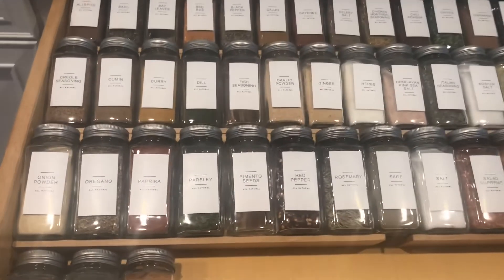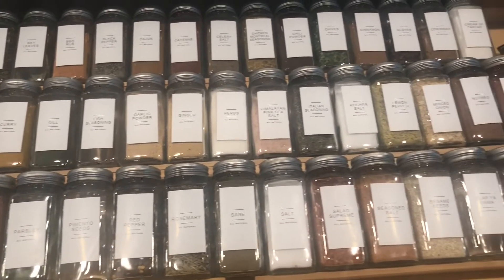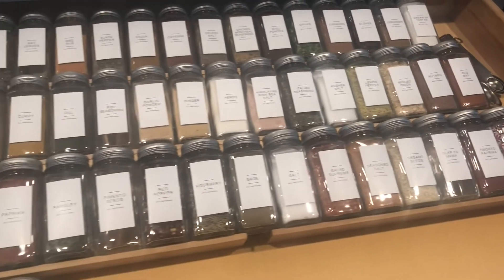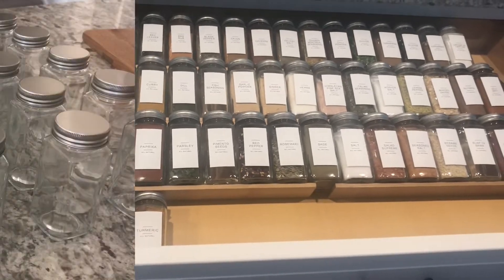Hey everybody, welcome back to my channel. So I don't know if you remember in my pantry video, I talked about making a spice jar — I wasn't really sure. Well, I did it, and I absolutely love it. My pantry is kind of far away from my kitchen, it's not ideal. I have to keep running back and forth when I'm cooking, so I wanted to make something that was close and easily accessible. So I made a spice jar.